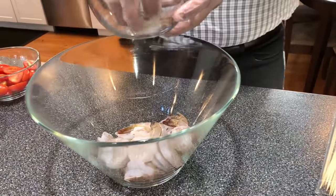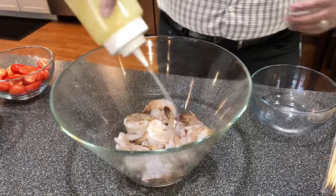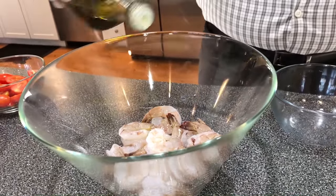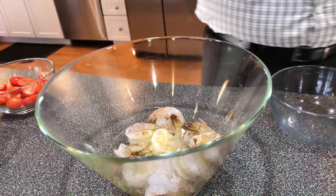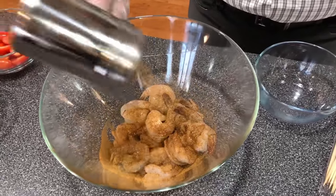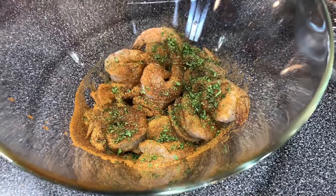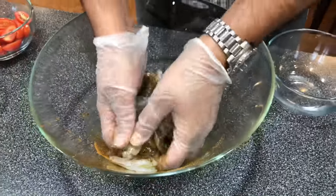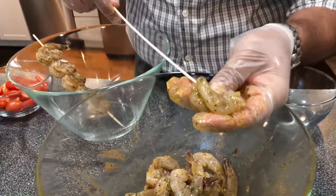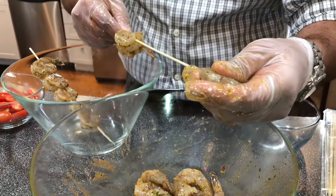Now we're going to get started with the shrimp skewers. First we're going to make the rub. About two tablespoons of lemon juice, and instead of using butter I'm going to use about one tablespoon of olive oil. About one and a half to two tablespoons of Cajun rub depending on how spicy you like it — I like it with a little zip. Add a little dry parsley for color and just mix it all in. For the skewer, you take the shrimp, put it in from the bottom and go straight up so the shrimp stays in place and doesn't move around.